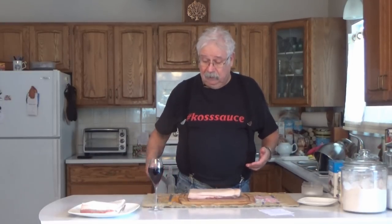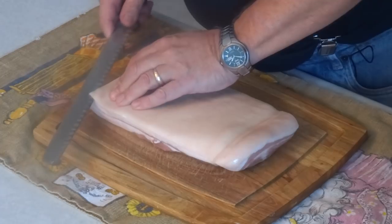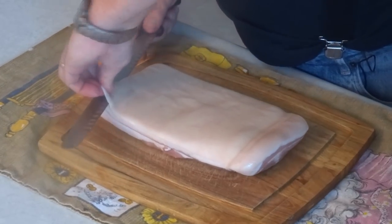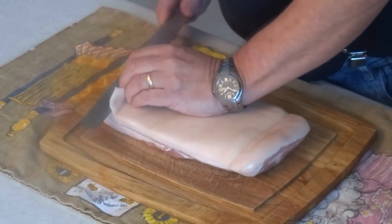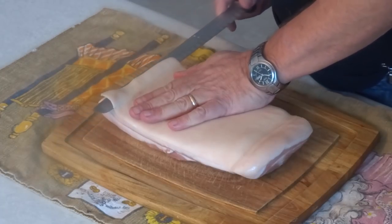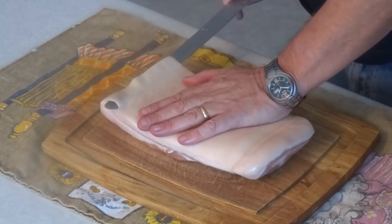I like to take the skin off when I make bacon, and you can ask the butcher to do it, but it's not that hard to do yourself, particularly if you have a nice straight slicing knife. All you have to do is find one corner and start slicing under it, then lift it a bit and start scraping along under the skin. Just fold it back a bit and take long slices with your slicing knife, scraping the skin.